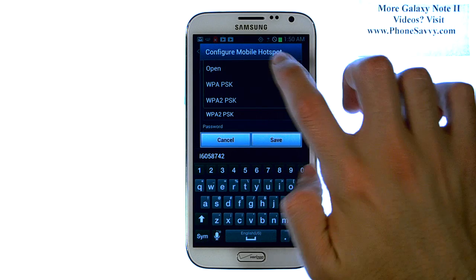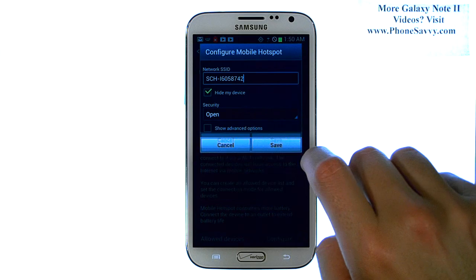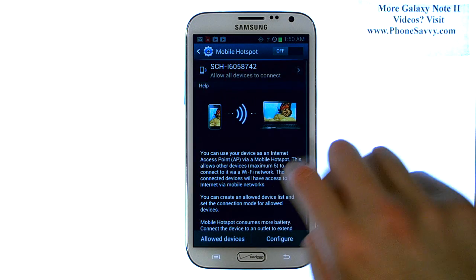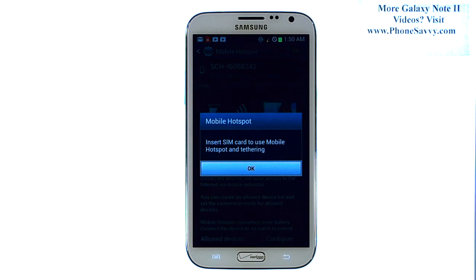If you touch here, you can make it open, which requires no password. Hit Continue, and then go ahead and hit Save. And now we can turn mobile hotspot on — just go ahead and slide this over into the on position.